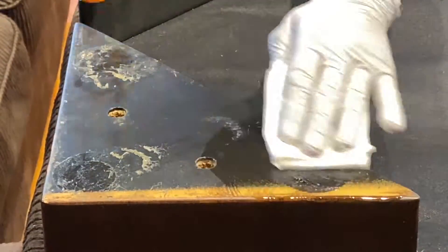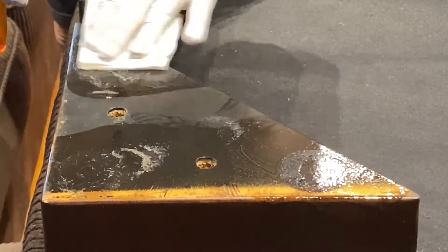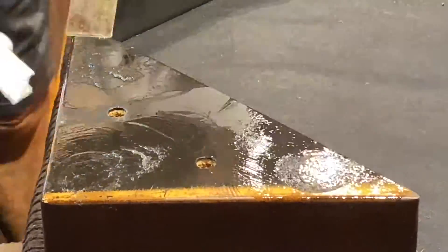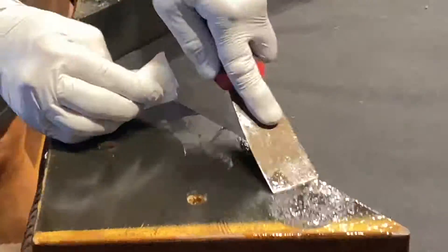Spray on, spread out and let sit for about five minutes. Then scrape off the adhesive residue and wipe off the Goo Gone.